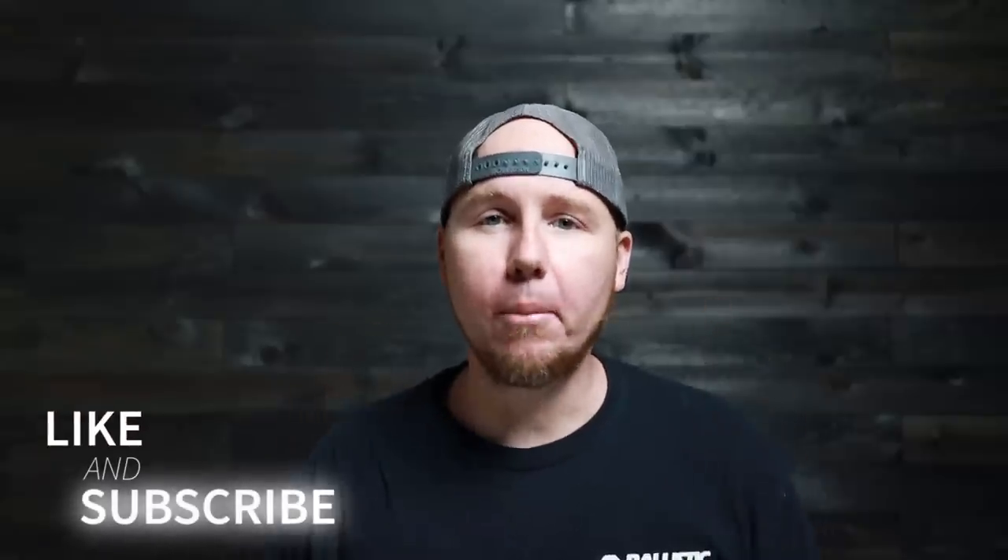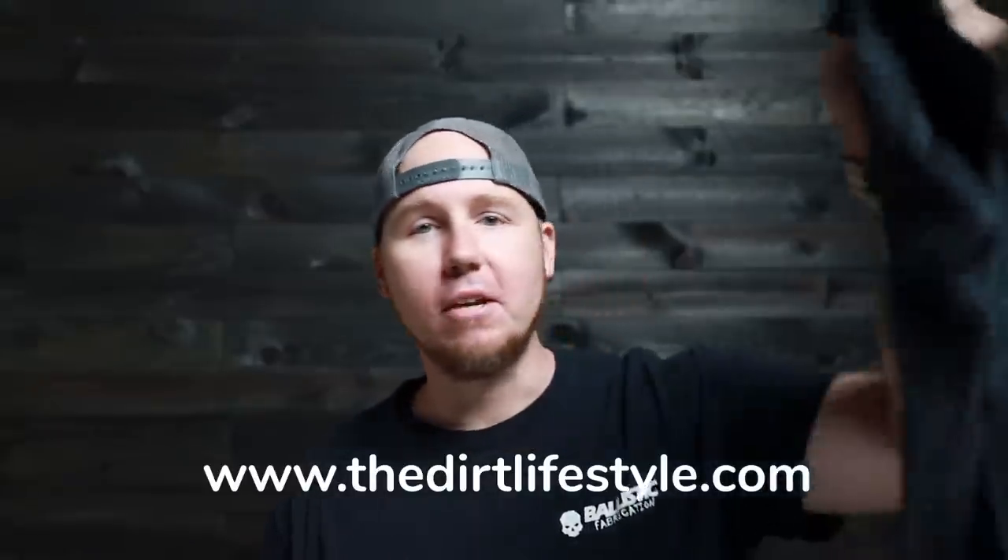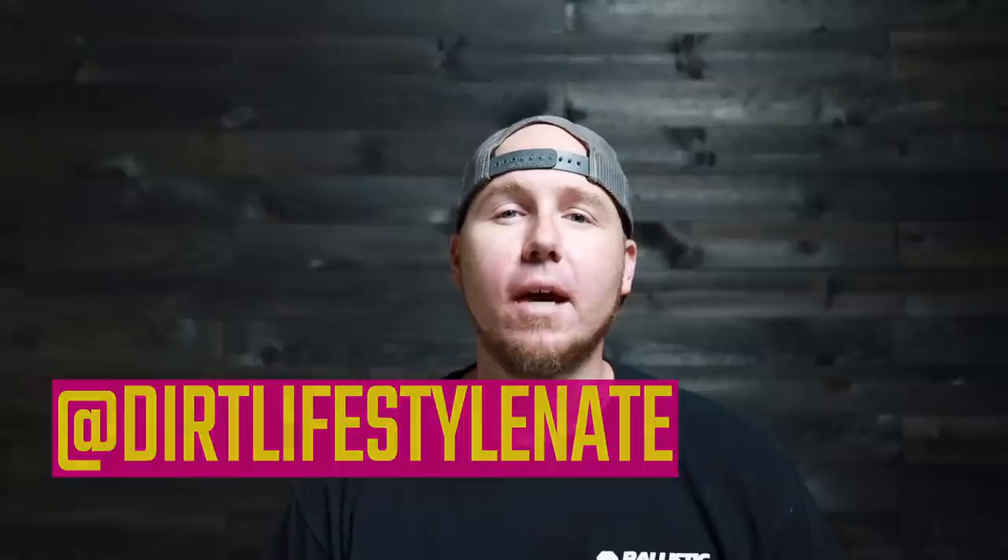That's it for the video — I hope you guys enjoyed it. I love seeing progress on this disco build, and just like the rest of you, I want to see it on the trail. I'm going to be working like crazy over the next month to get this thing out there ASAP. If you enjoyed the video, give it a thumbs up and ring the bell for notifications. If you want to support the channel, go to thedirtlifestyle.com for t-shirts, hats, and more. Follow me on social media at Dirt Lifestyle Nate. We'll see you next time.